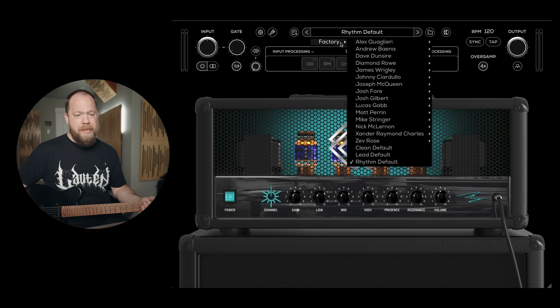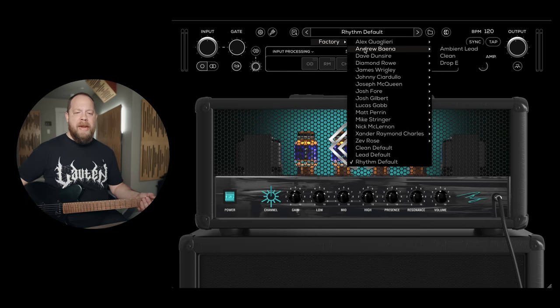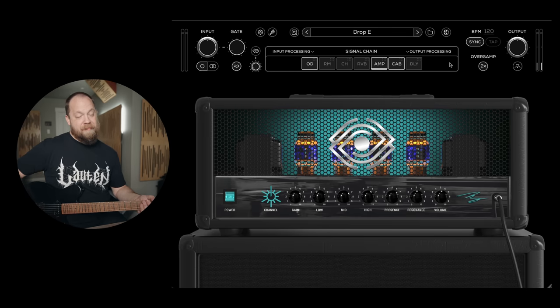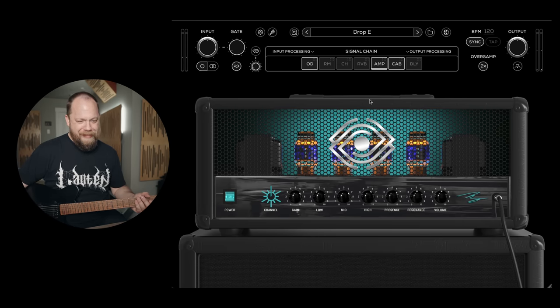Let's go to some presets, shall we? Andrew Baina, of course. Is this not a high-gain amp sim without an Andrew Baina preset? Drop E. Baina's gonna be good. All the gain — give me more gain. If you think it's enough, I want more.